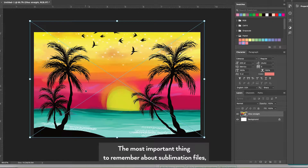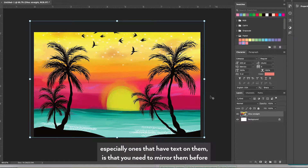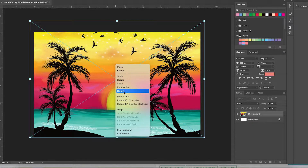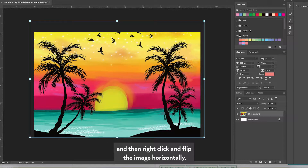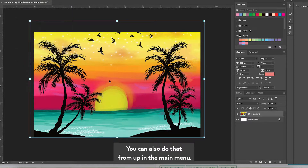The most important thing to remember about sublimation files, especially ones that have text on them, is that you need to mirror them before you send them to the printer. In Photoshop with the transform tool selected, I'm going to click one of the little toggle buttons then right-click and flip the image horizontally. You can also do that from the main menu.